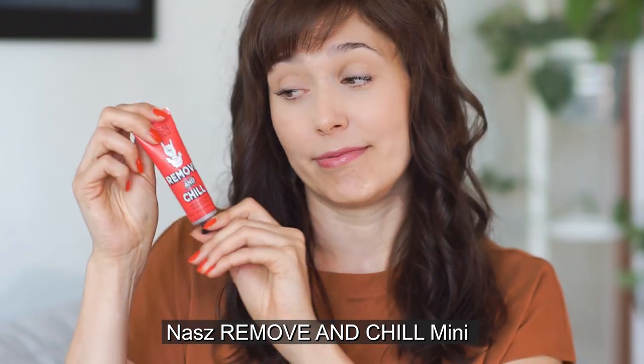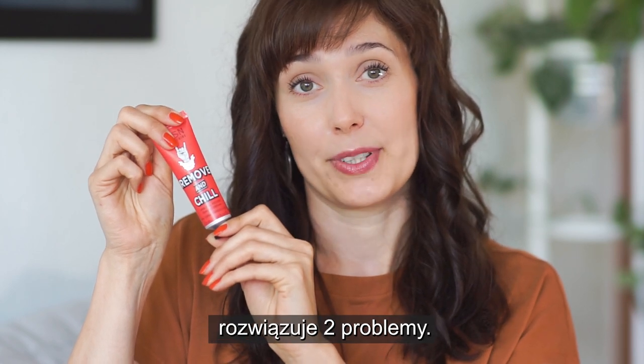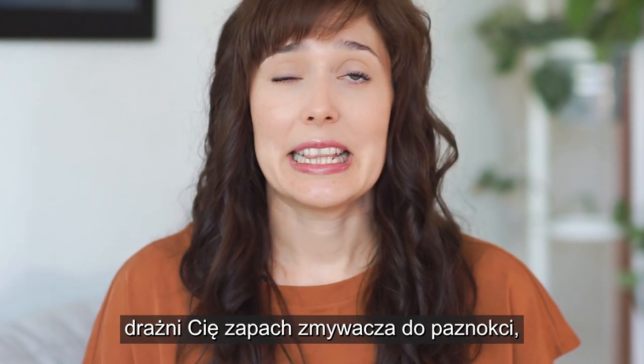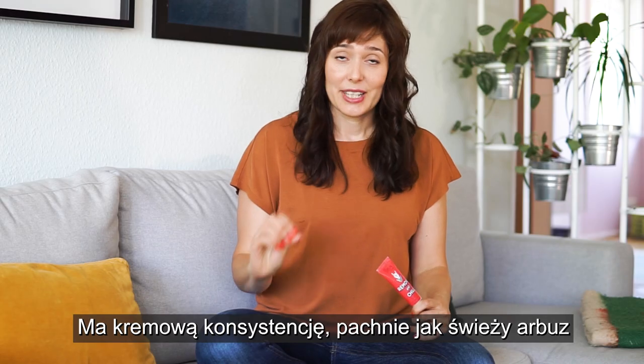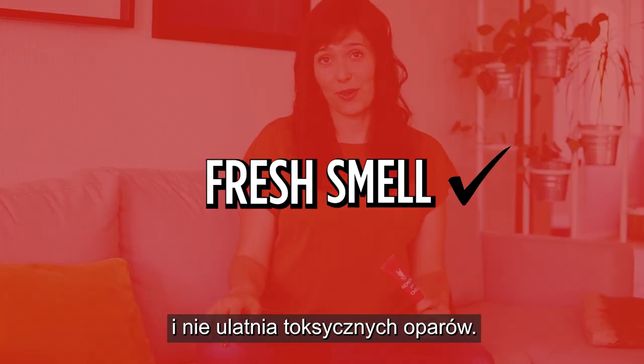With our Remove & Chill Nail Polish Remover Cream, we are solving two common problems. Firstly, if you are like most people and you hate the smell of nasty nail polish remover, this is your holy grail. It has a creamy texture that smells like fresh watermelon and there are no toxic fumes at all.